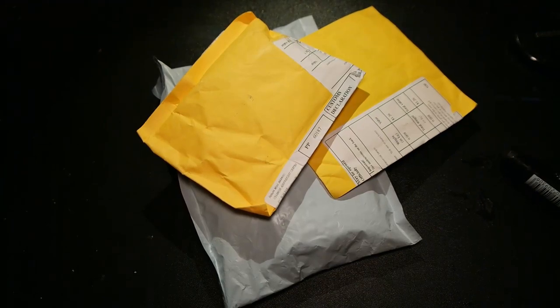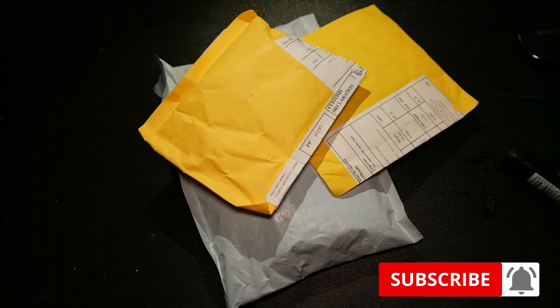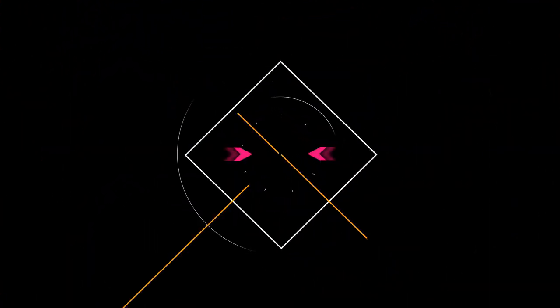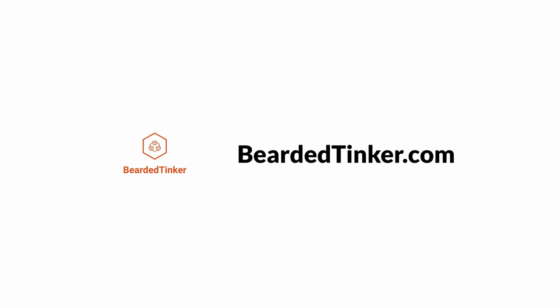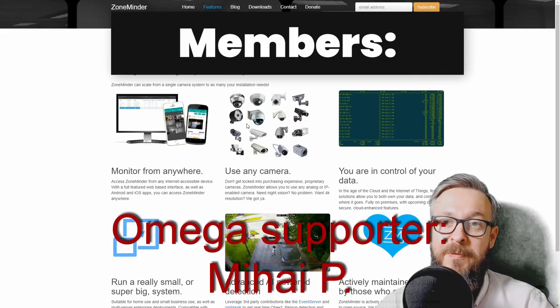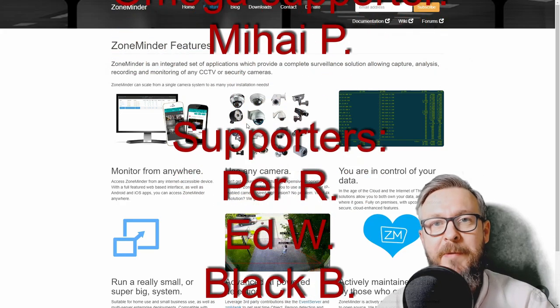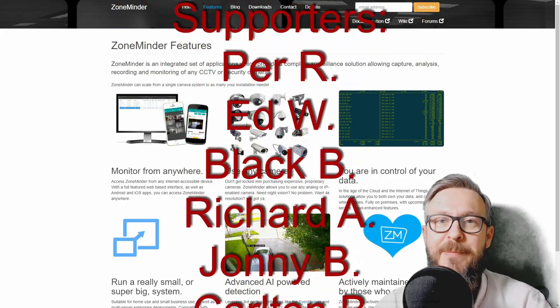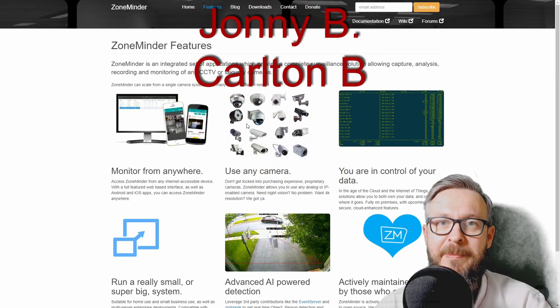Hi and welcome to the Mail Day with Bearded Thinker. We'll open up some mail in a couple of seconds. Before we begin today's episode, I really would like to thank all the members who have joined my channel. Thank you very much, your support really means a lot. And now, let's get back to the video.